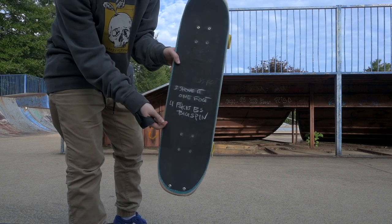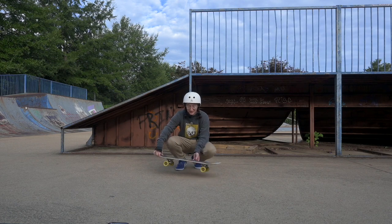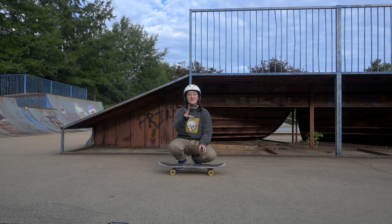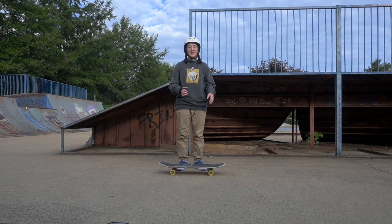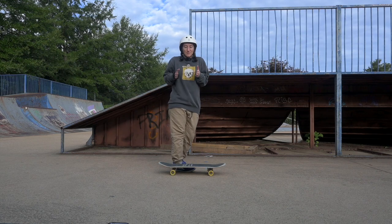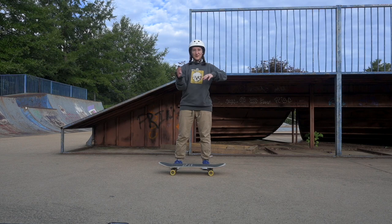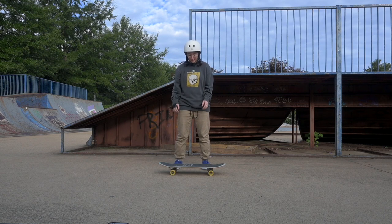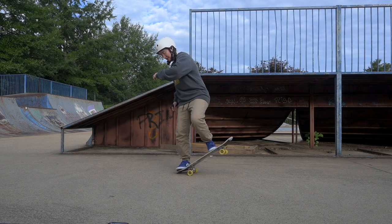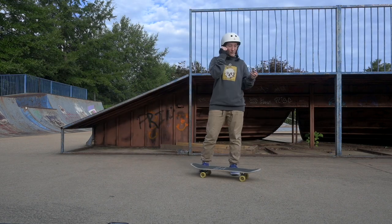My next trick is the fakie backside big spin. This is definitely one of my favorite tricks — I absolutely love doing this one and I'm so stoked that I'm getting them much better recently. The two biggest things for me are being able to stand up straight and get a really straight turn of my body, keeping my body nice and upright when doing the body rotation. When I do one of these my body kind of gets all over the place, which is the second thing — leaning too far. Whenever I lean like this when I try to do the backside big spin, I fall off a lot.